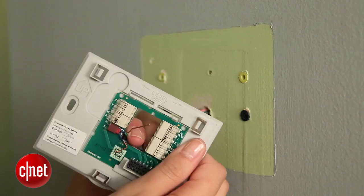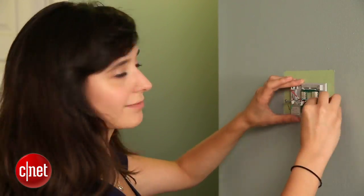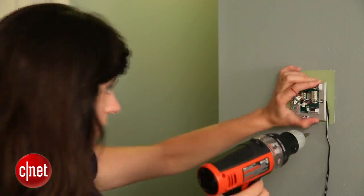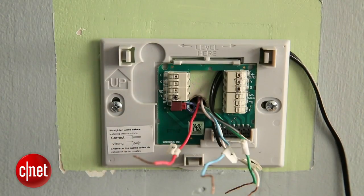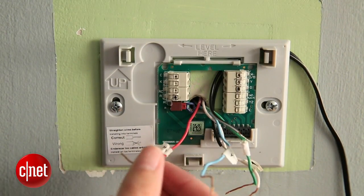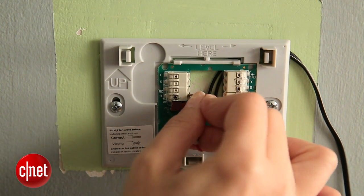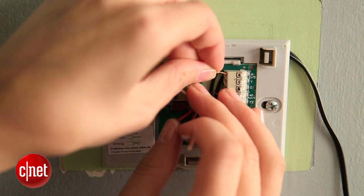So the next thing you want to do is put on the wall plate. Once your wall plate is screwed on and level, you're ready to put the wires into their ports. The RH wire doubles as the R wire, so I'm going to put the RH wire into the R port. Tug on it to make sure that it's in the right way. Then we match the other wires to their respective terminals.